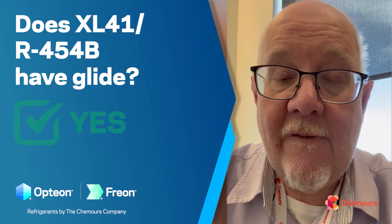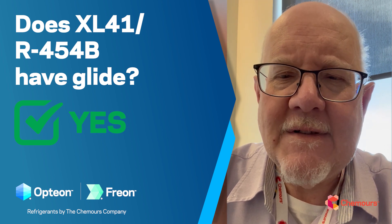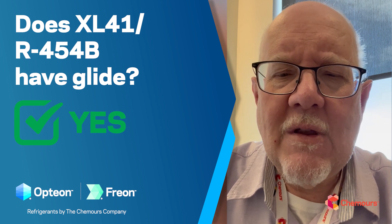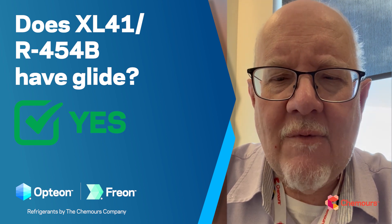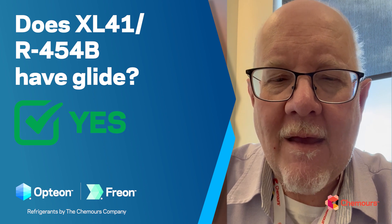Finally, does 454B have a glide? Yes — as mentioned, it has about a two degree glide. 410A was about one degree. Something like 407C, which we've used very successfully, has up to about a 12 degree glide. So it's not something to totally ignore, but the impact is minimal. You can top off if it leaks, take liquid out of a cylinder, and you should have no problems adapting to the slight glide in 454B.